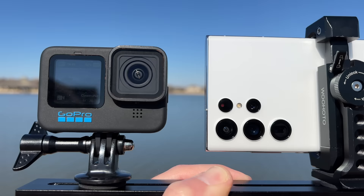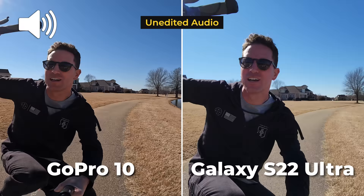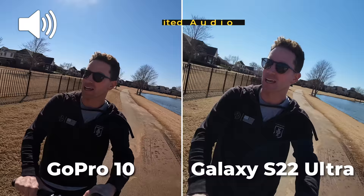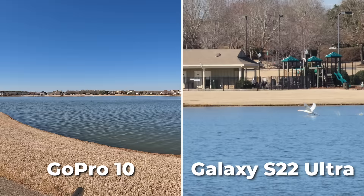With this latest Hero 10 Black they've really stepped it up quite a bit. Finally we found a point that goes to the S22 — audio sounding a tad cleaner with better wind reduction than the GoPro. I was pretty surprised with this one.